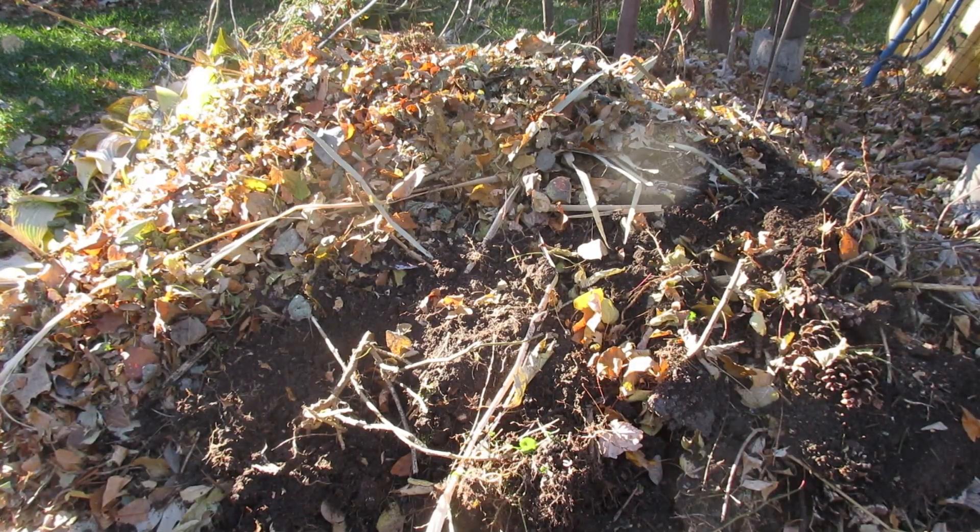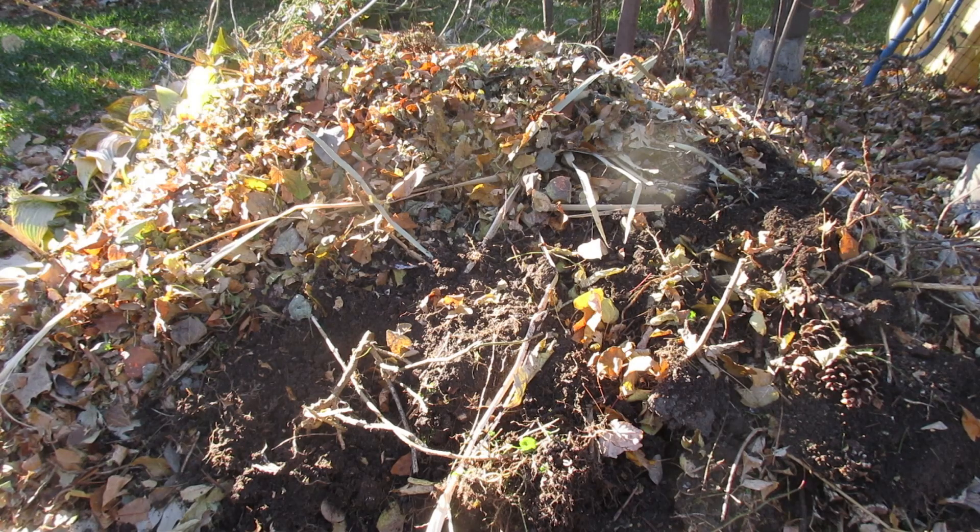This is my compost pile. I put plants from my yard, leaves, stems, and things from flowers in it. You don't want to put any branches — hard woody branches — in it, as they take a really long time to break down. Also put in grass clippings, leaves, scrap vegetables like potato peelings, carrot peelings, banana peels, and coffee grounds.